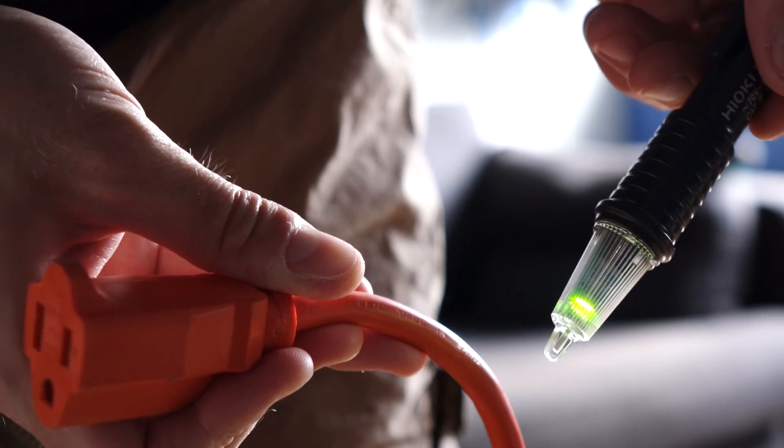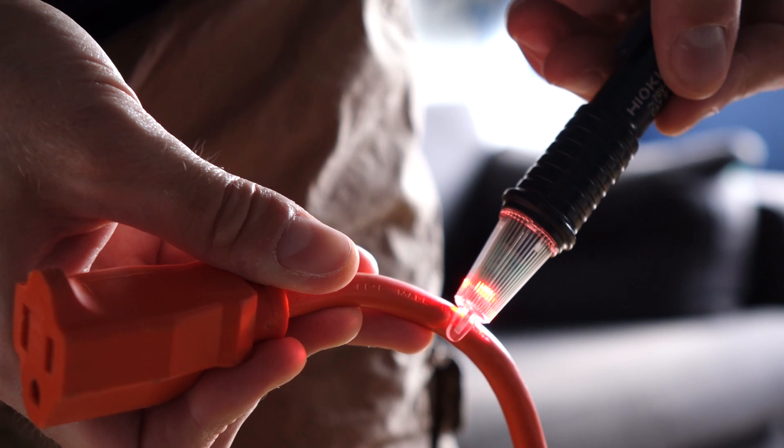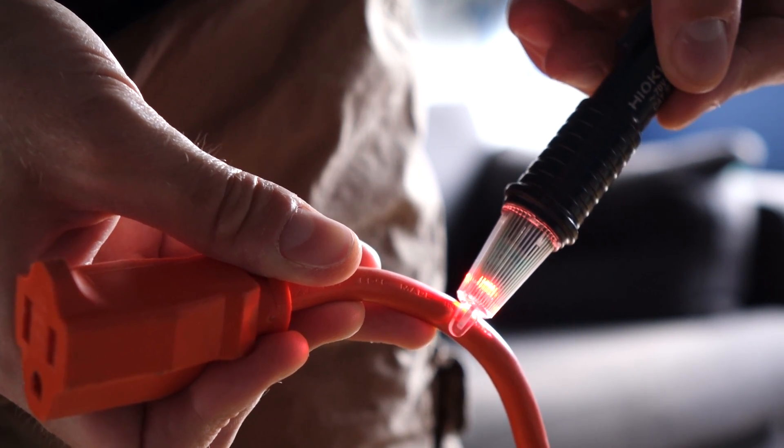At the same time, you don't have to be too close to that wire in order to detect voltage. So if you've got a cable or a cord assembly that has really thick sheathing on it, it'll still be able to detect through that.